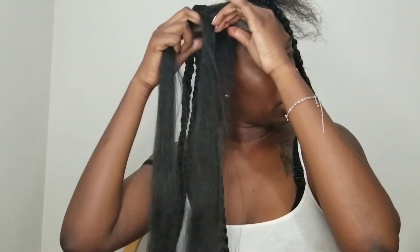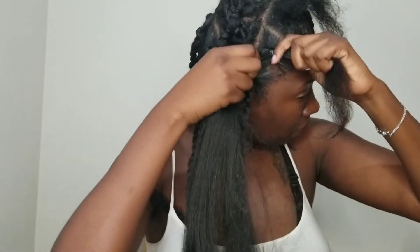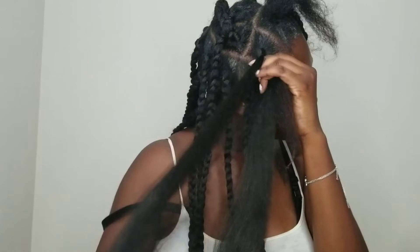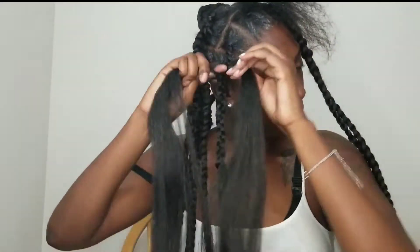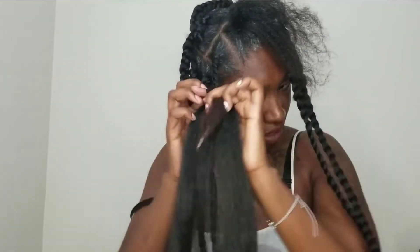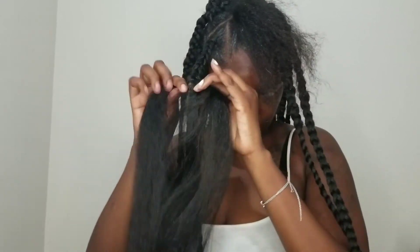I'm going to repeat these steps one more time just in case you didn't catch it the first time. Make sure you braid tight at the root. Wrap it around — you're going to have the lead here, finger in the middle, and then start to get the lead there. I'm going to be underhanded or overhanded — I'm not sure which one it is — but I go in at the corners.